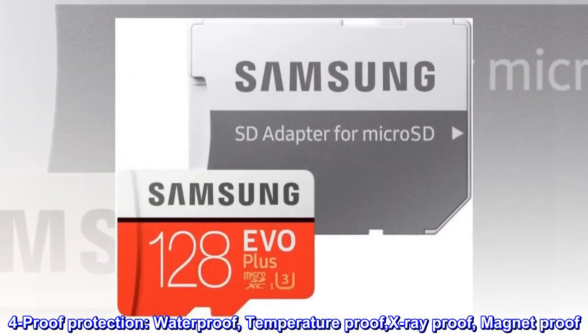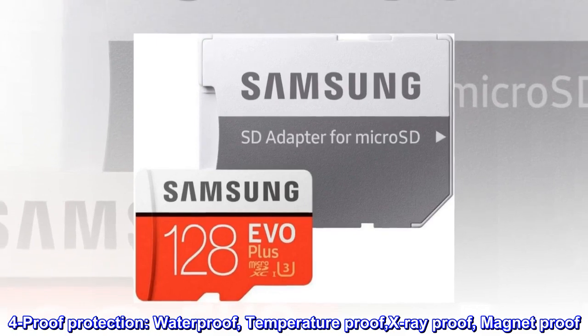4-Proof Protection: Waterproof, Temperature Proof, X-ray Proof, Magnet Proof.